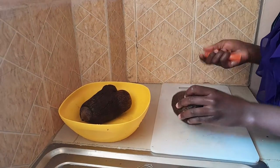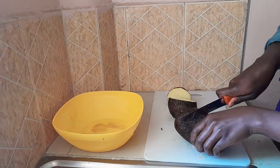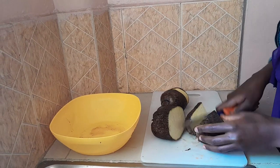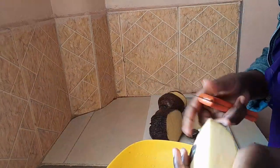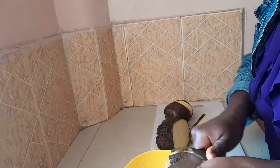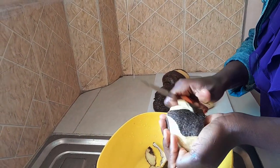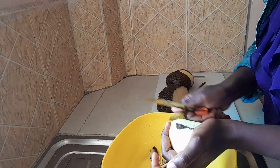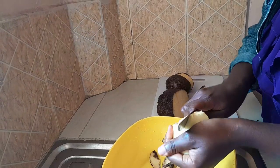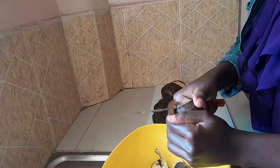So right now I'm going to peel my yams — I've already washed them. Something I'm just realizing is that they are a bit sticky, like loma, that is arrow roots. We are peeling our yams.